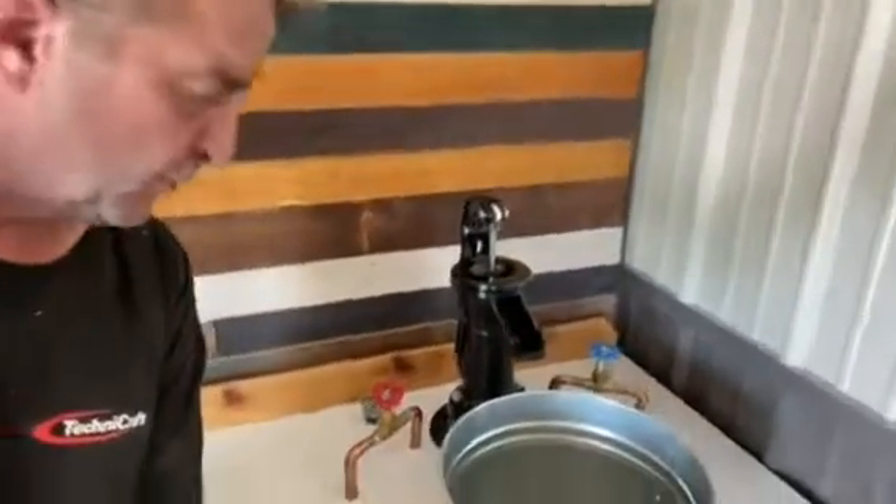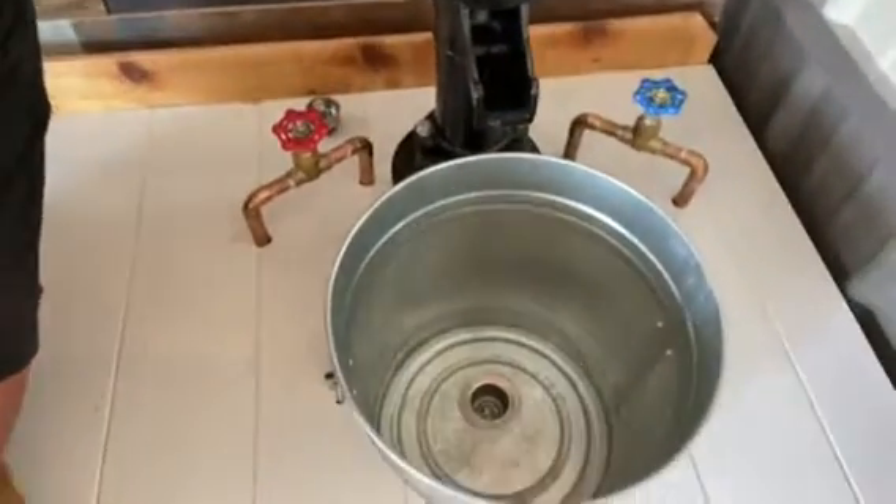And as far as the drain, I got a little bar sink drain. I went over to the plumbing section and I was looking at all the baskets for the kitchen sinks. They were kind of big, but that's a little bar sink drain.